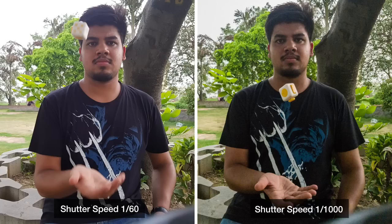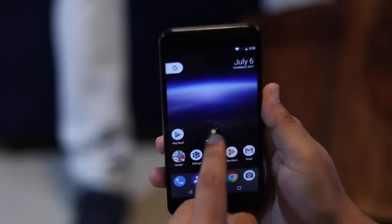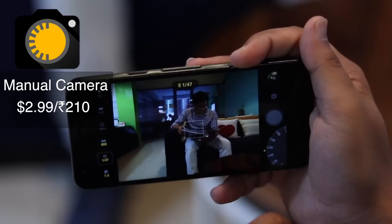Here's a picture taken with the shutter speed set to 1/160th of a second — the fidget cube is blurred a little. Then a second image taken with the shutter speed set to 1/1000th of a second, and the fidget cube looks like it's absolutely frozen in time. If your phone doesn't have a Pro mode in the camera, you can use a third-party app. We are using Manual Camera, which is a paid app but totally worth the $2.99 price or Rs 210.